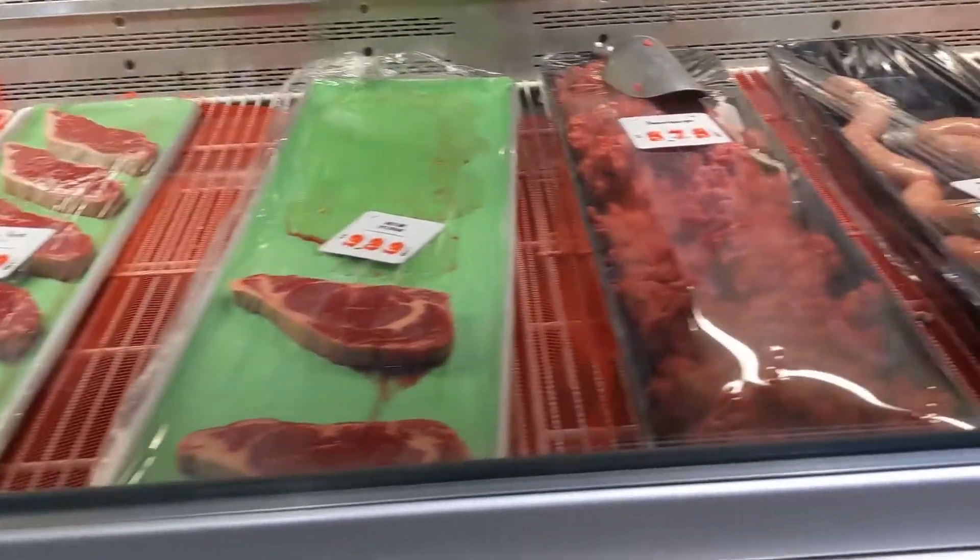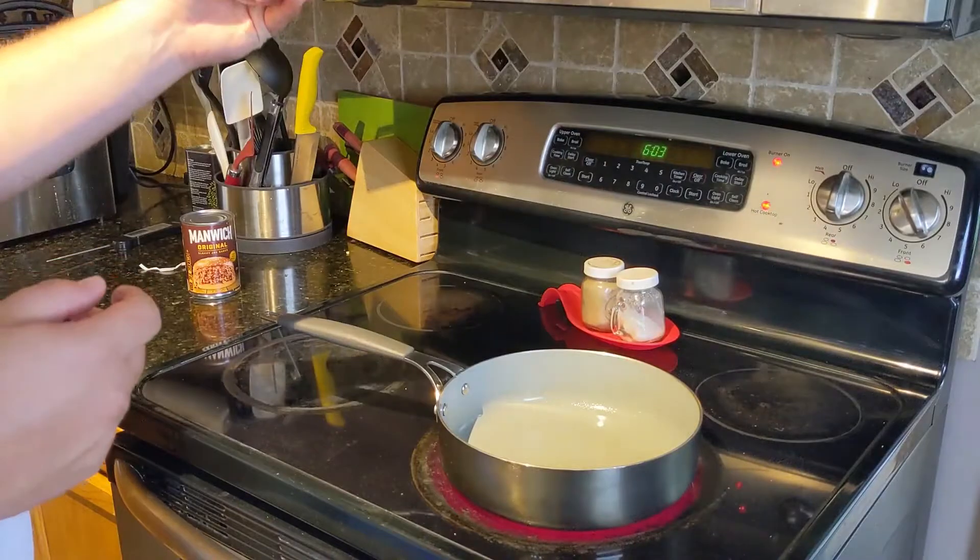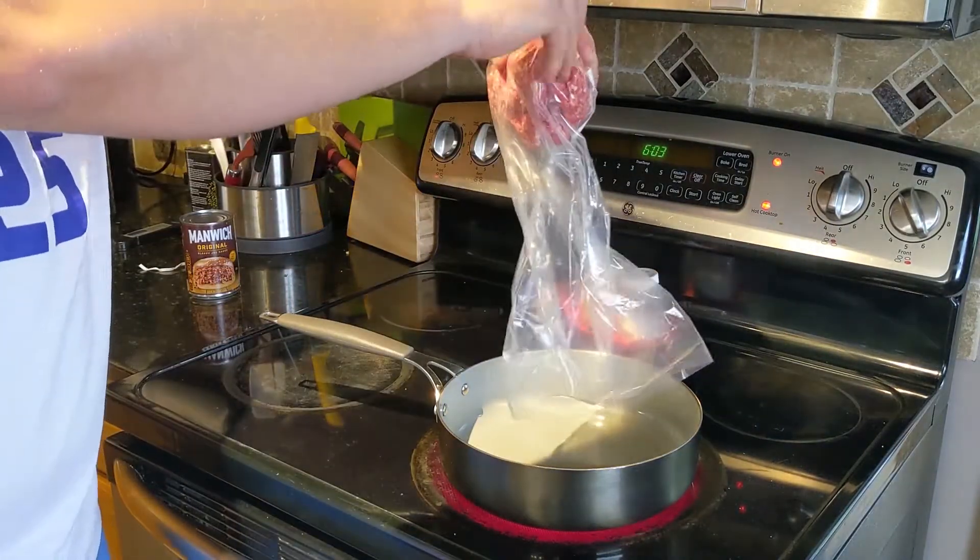The first step to buying meat is to go to a meat counter. There's a lot of selection and a lot of prices, so make sure you know what you want when you go in. I got about a pound of ground beef, and with that pound I'm going to go ahead and start browning it.